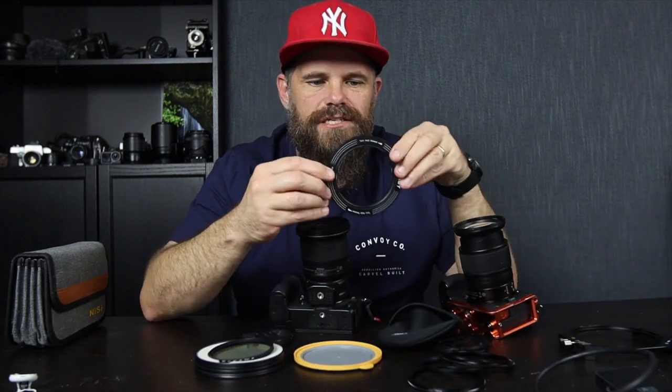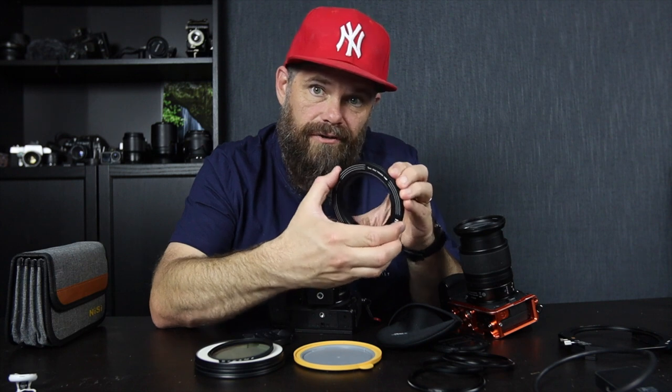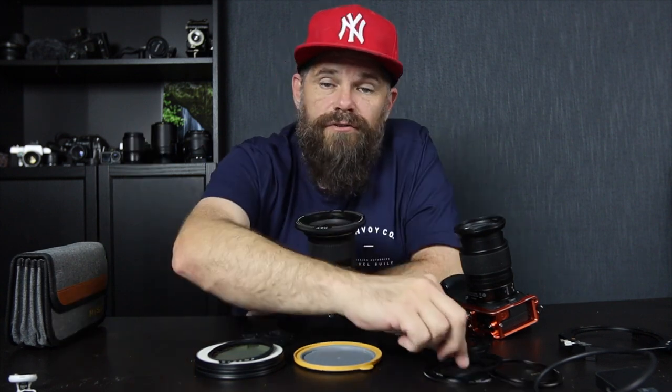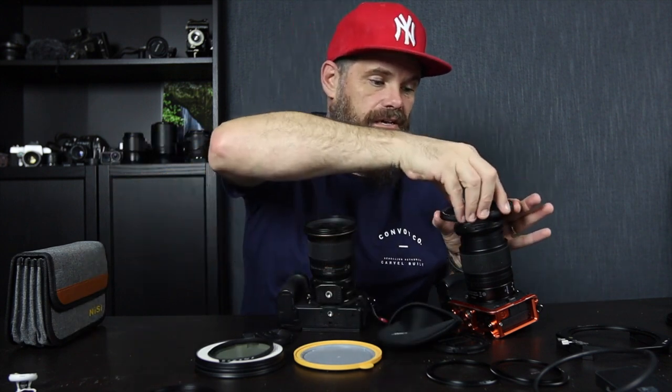A friend of mine, Harry, got this and said 'have you seen this?' And I'm like, oh my gosh. He said you should do a video on it, so he lent me this — he needs it back tomorrow and I've had it for about a week. It's just so easy. I don't know if you've ever put a step-up ring on your lens, but these things are fiddly and annoying. The Revo Ring though — that easy, guys, that easy.